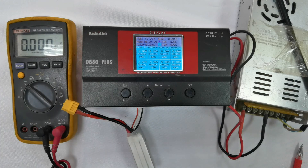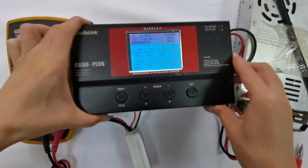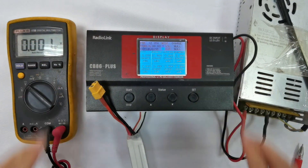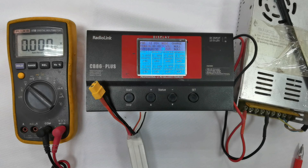The screen will then return to the home page. All the calibration is complete and now the voltage display will be accurate. That's all about how to calibrate the voltage of the CB86 Plus Charger with the newest firmware version 2.5.